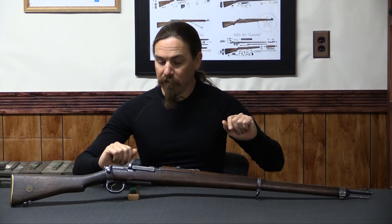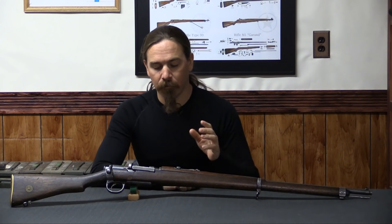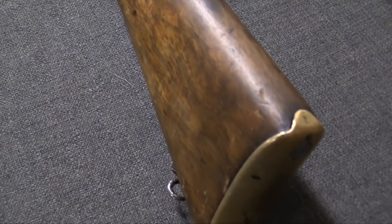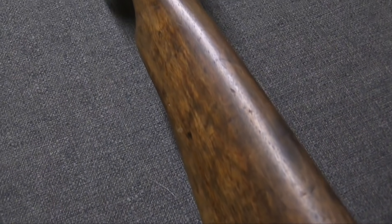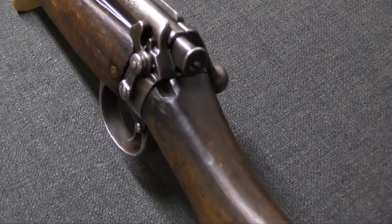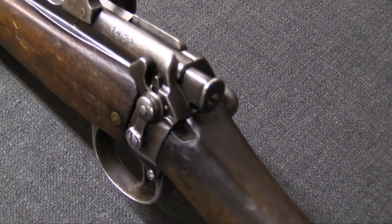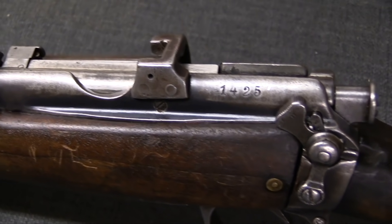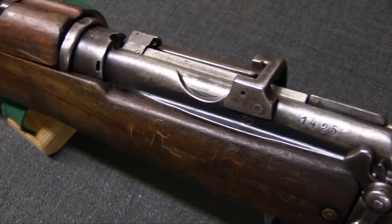Enfousers? Mausenfields? They occasionally go by those names. There really is no standard recognised nomenclature for this rifle. This rifle is kind of like a mullet — it's an Enfield in the back, and it's a Mauser in the front.